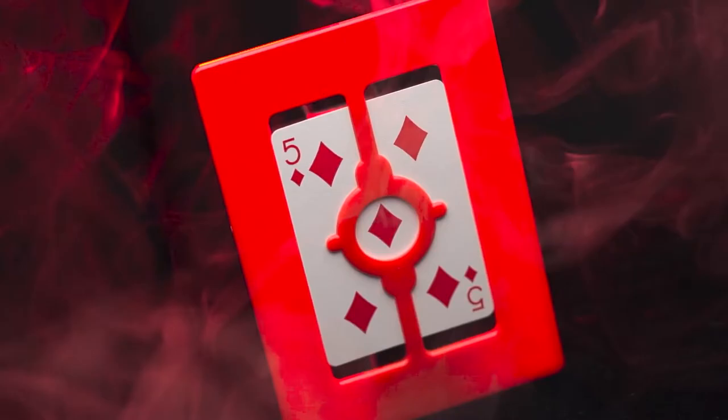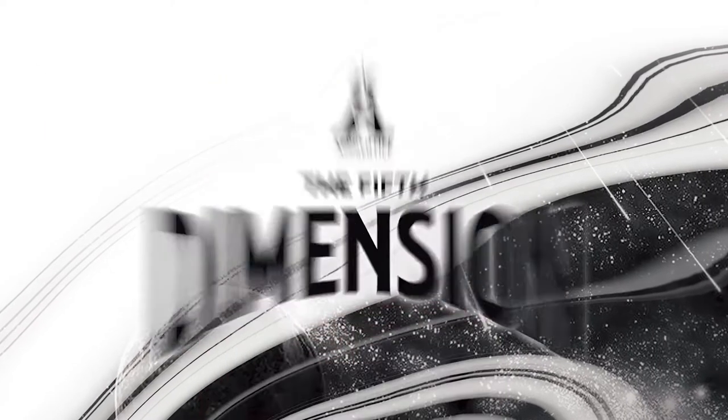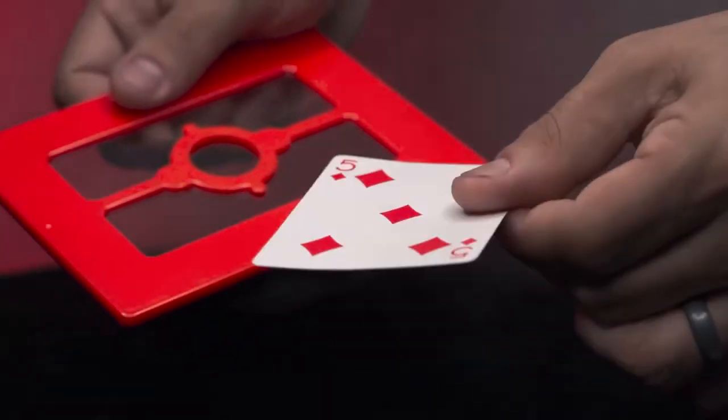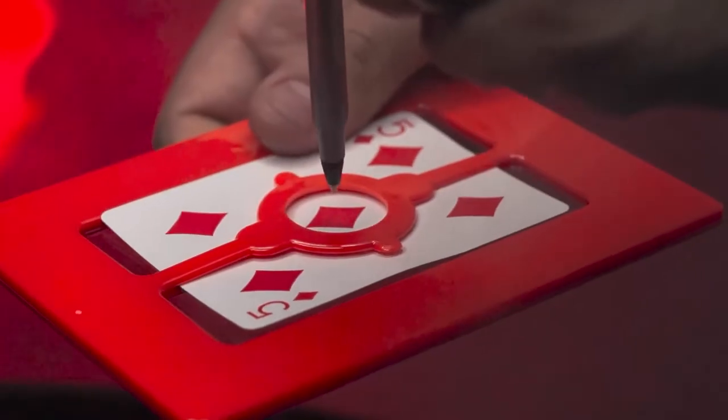Are you just getting started in magic and want to amaze your friends? Then you'll love the Fifth Dimension. Here's what happens: you place a normal playing card inside the window to the Fifth Dimension, then you push a pen right through the card and the solid window.